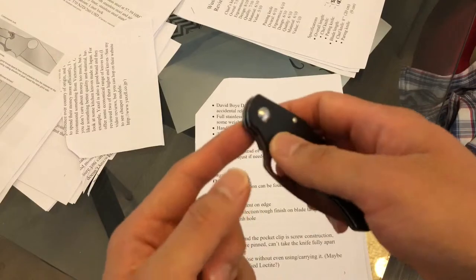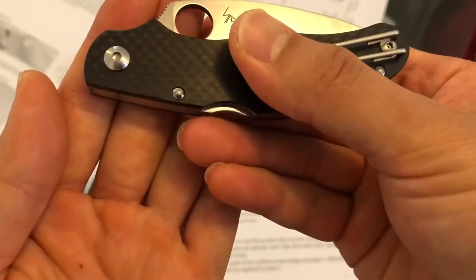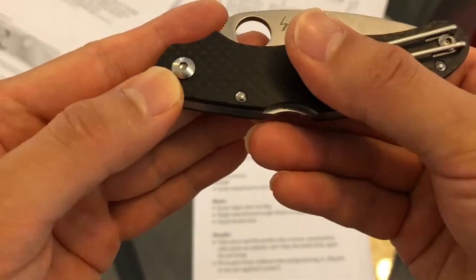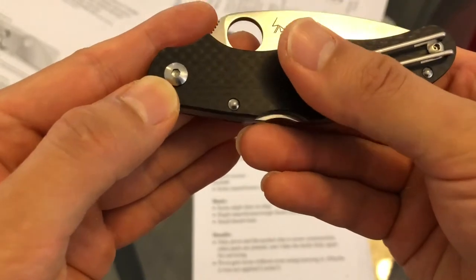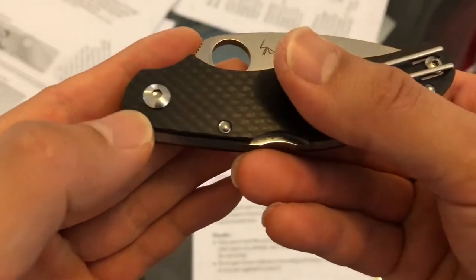On the pivot there's a hex screw, which means it's going to be easier to find screwdrivers for it if you have to disassemble this knife. Also very nice.